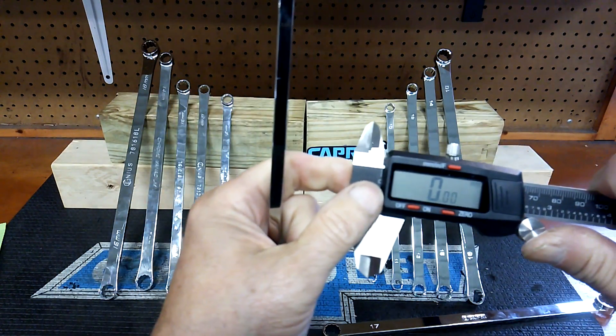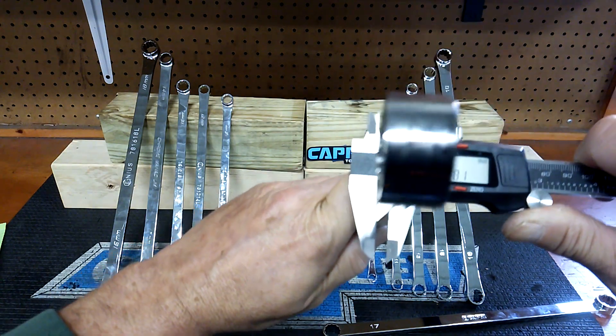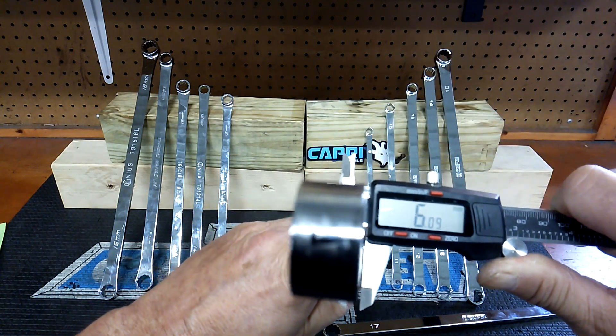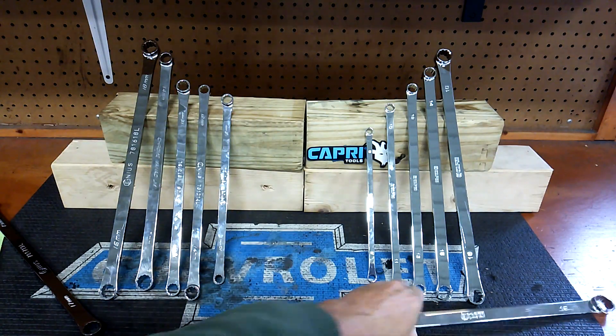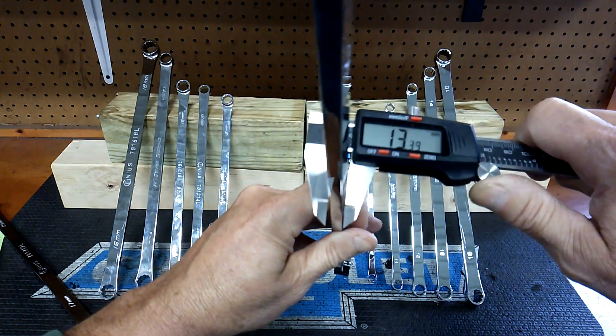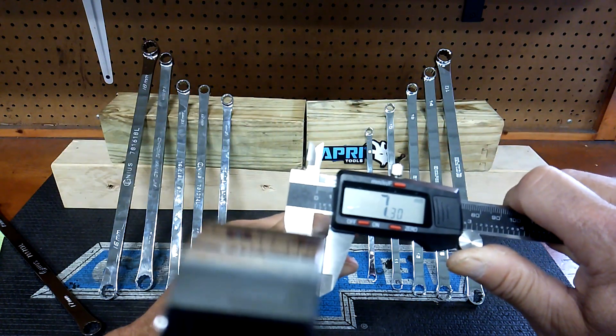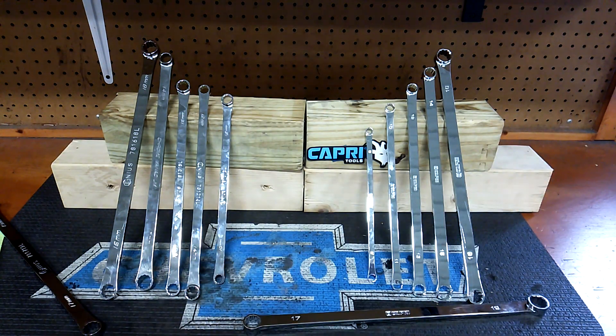How thick are they? The Capri is thicker too. The Genius is 6.09mm thick. We got to beat that — and the Capri comes in at 7.30mm. So the Capri has a thicker beam and is wider all around.